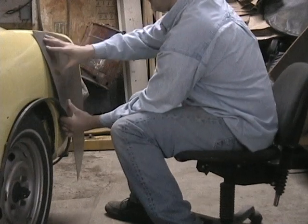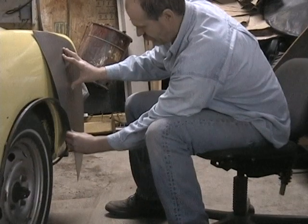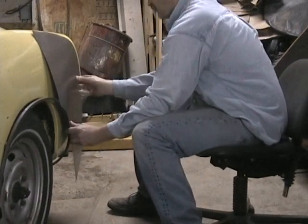I'm not going to worry about the top right now. That's something we may trim or just bend a little bit more. We'll go down here and starting right about there and there.